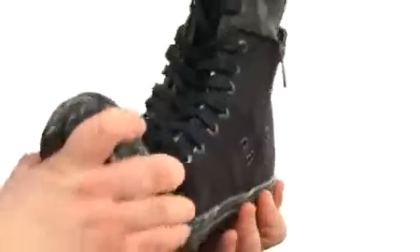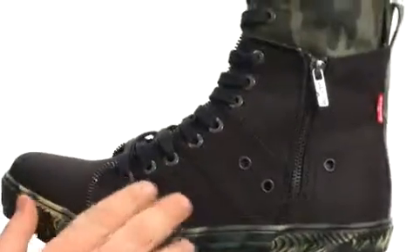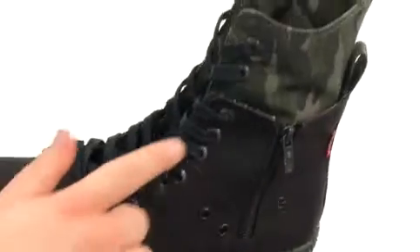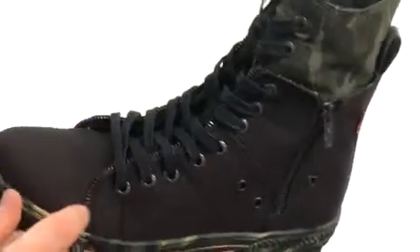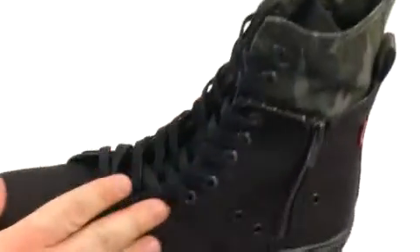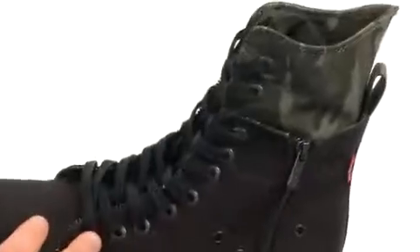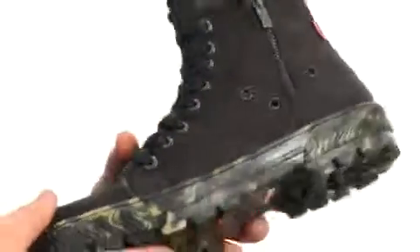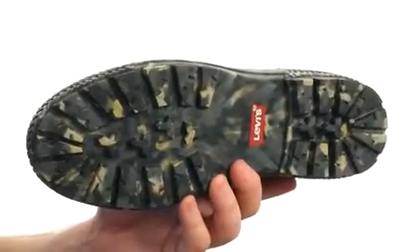Quite the handsome boot here, fairly flexible in construction. It has an upper crafted from this durable textile material with these accents. It has a zippered accent along the sides here, also this zippered closure. There's a pull loop at the heel for easy on and off, as well as a lace-up closure to achieve a proper fit. All of that sits quite confidently atop a super sticky rubber outsole.